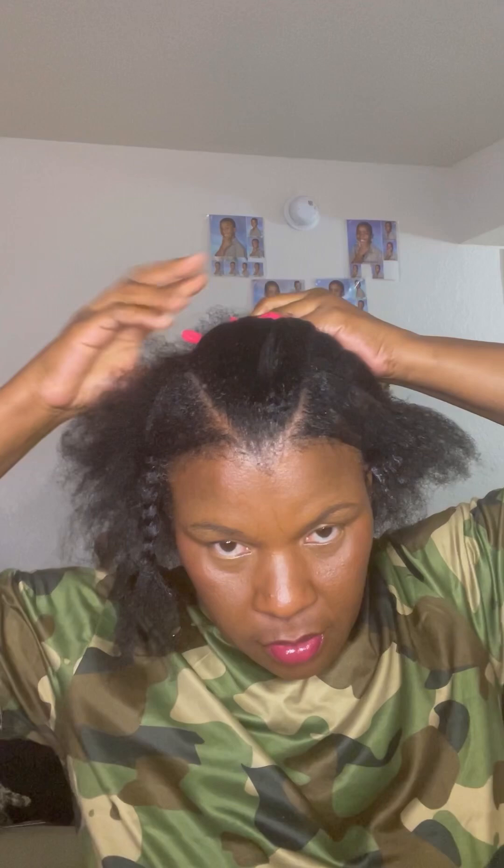I'm going to try to secure it so that it doesn't come back up and mess up the style. I put some Shine and Jam gel just to slick it down a little bit, and then I'm going to do the other side. Right now I'm using a clip to get that middle section out of the way so it won't interfere with the part I'm trying to slick down.